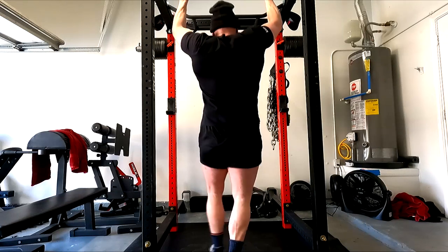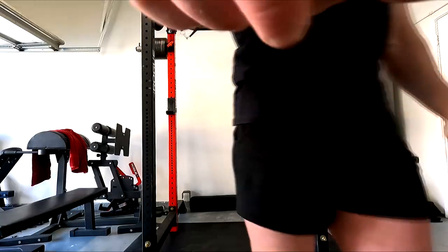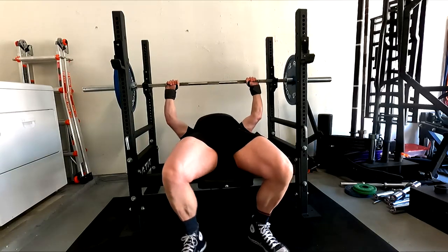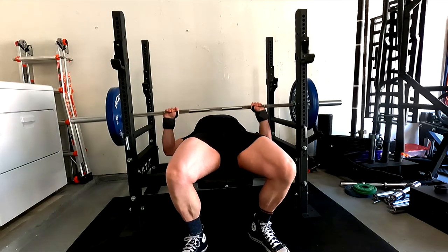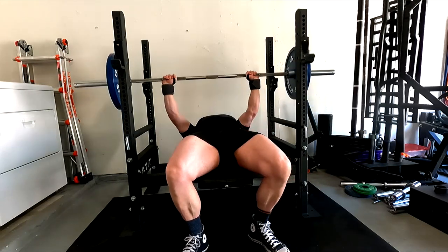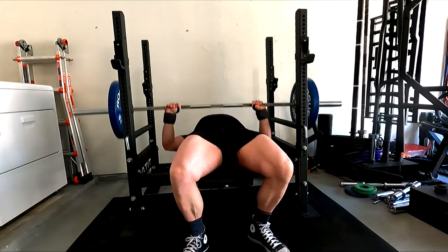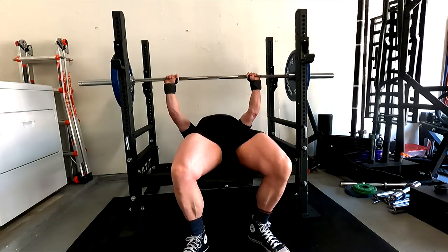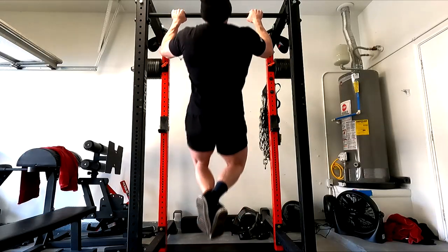I decided to use my normal bar. I'm considering flipping over to the fat bar and doing fat bar barbell rows and fat bar pull-ups just to hammer my forearms and grip. I haven't fully decided yet, because I do feel like my grip has been a little concerning on the deadlifting since I've been doing all the stiff bar work, and I don't want that to become a problem.